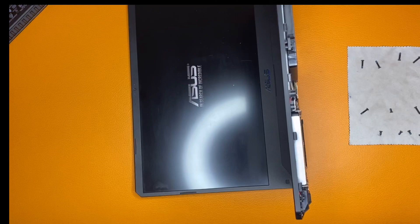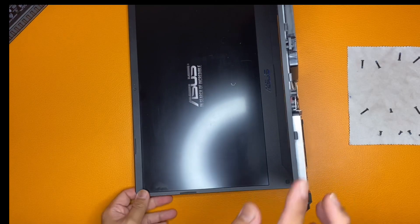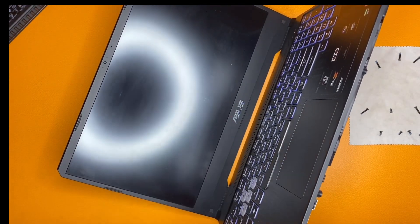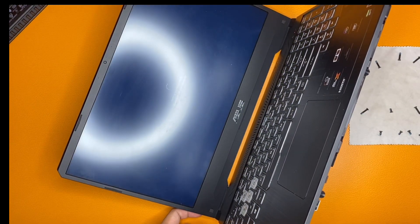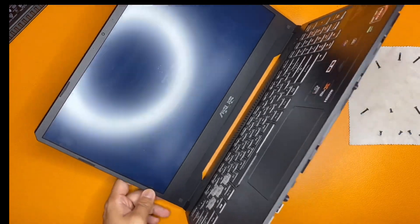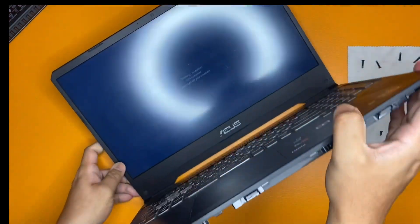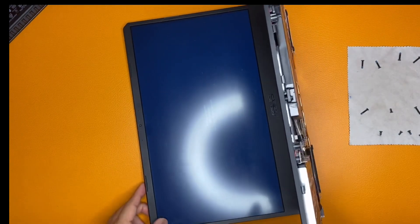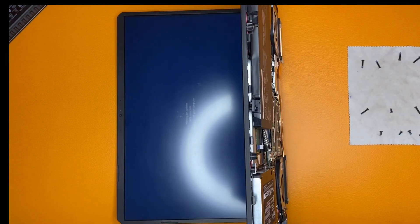It's booting up. Show some progress. Windows update — always as always. Let's go.